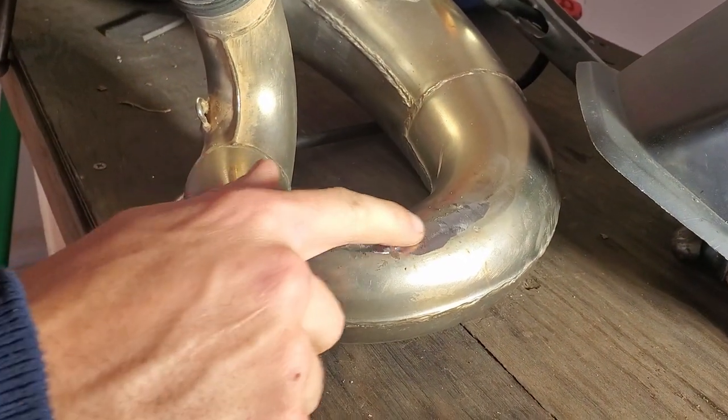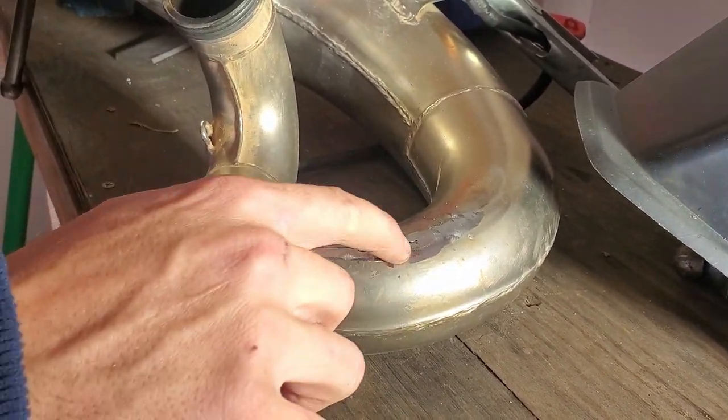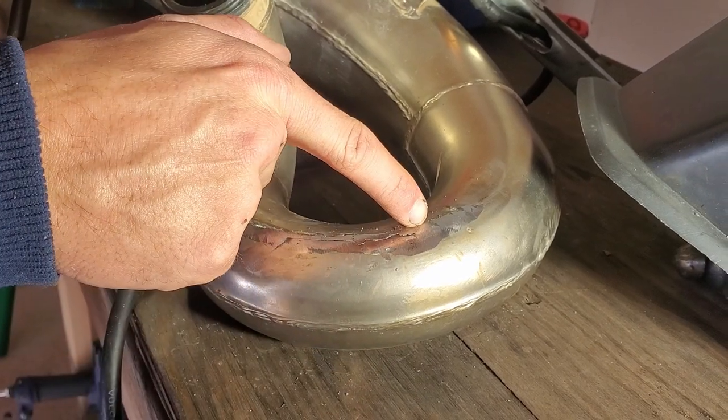We've successfully pulled it a little flatter — this will do. Though we're starting to get another crack here and a little bit longer crack here.